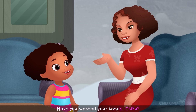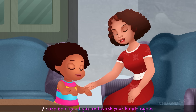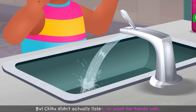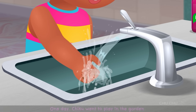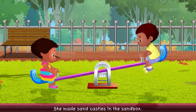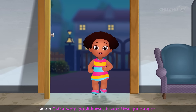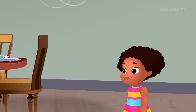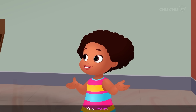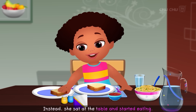"Have you washed your hands, Chiku?" "Yes, Mom." "But I still see dirt on your hands, Chiku. Please be a good girl and wash your hands again." But Chiku didn't actually listen or wash her hands well. One day, Chiku went to play in the garden. She made sand castles in the sandbox and sat on the seesaws and swings. When Chiku went back home, it was time for supper. "Chiku, please wash your hands well before you eat." But Chiku didn't bother washing her hands — instead she sat at the table and started eating.